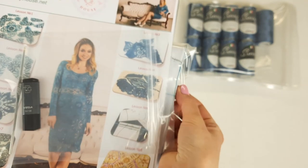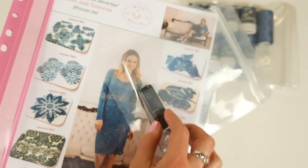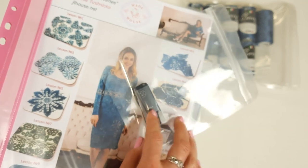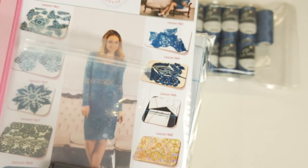We also have the fabric pattern and a USB flash drive with a crochet hook. This USB flash drive includes 10 lessons — PDF lessons with colored schemes and instructions, and also detailed video tutorials. Now almost everything is ready to pack.